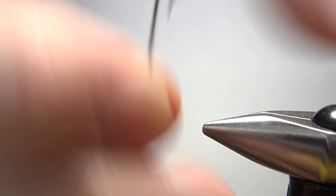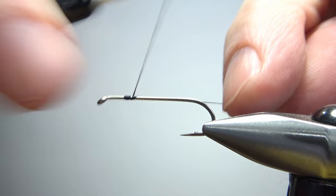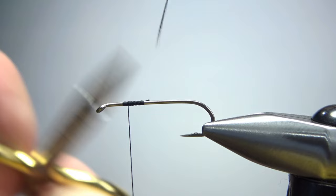I'm tying this on a size 10 four-extra-long streamer hook. Let's go ahead and pinch the barb. I'm using black thread, but you can use any color thread you want depending on what color head you want. We'll catch it in up front — don't need to take it all the way back just yet.